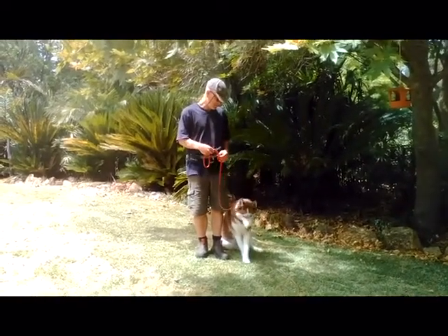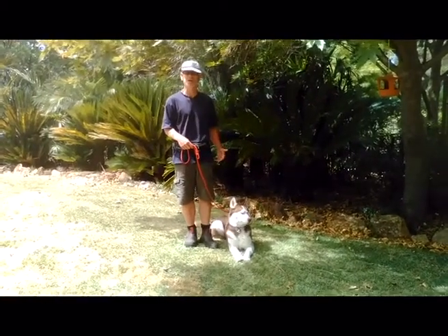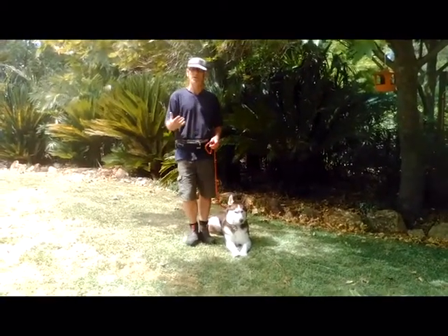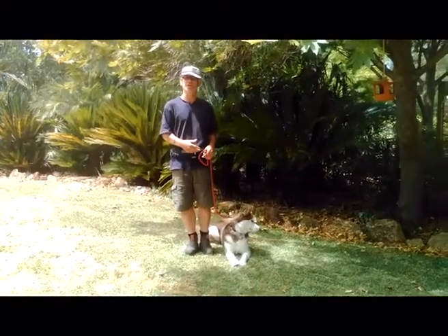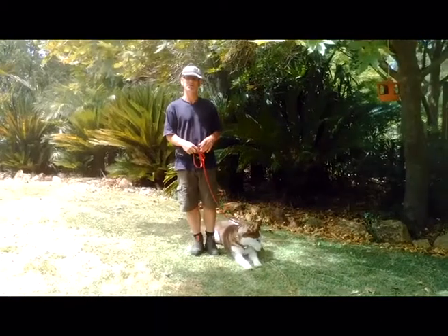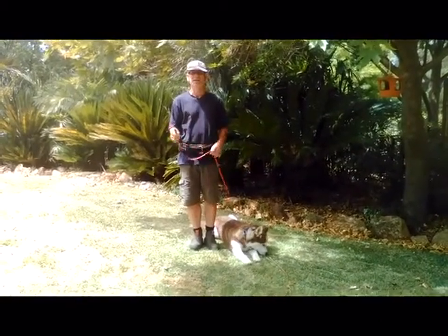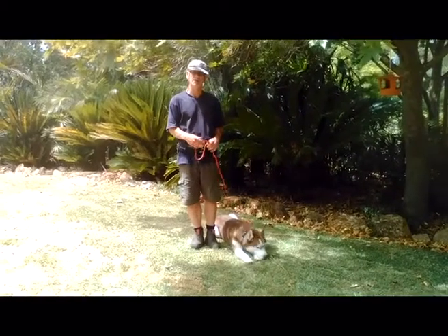I can stop, and the dog knows it needs to sit when I stop. I can be walking along, meet somebody, stop, and the dog will sit. I can have a chat and talk to that person for five or ten minutes. The dog will chill and lay down beside me in a stay.